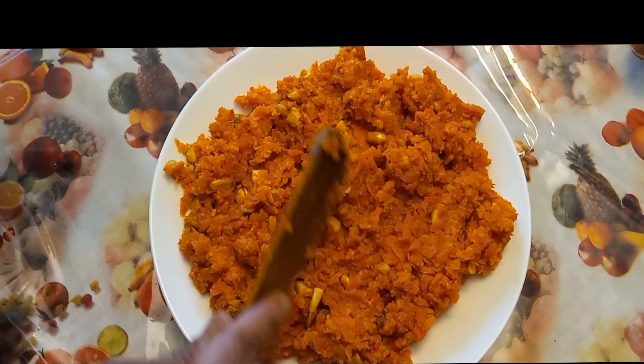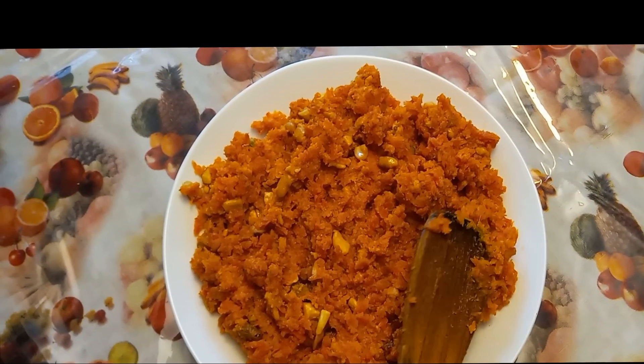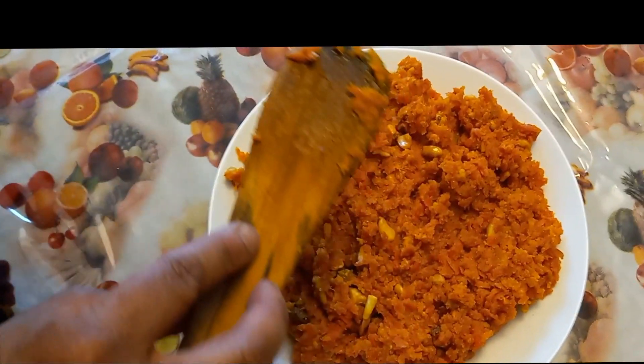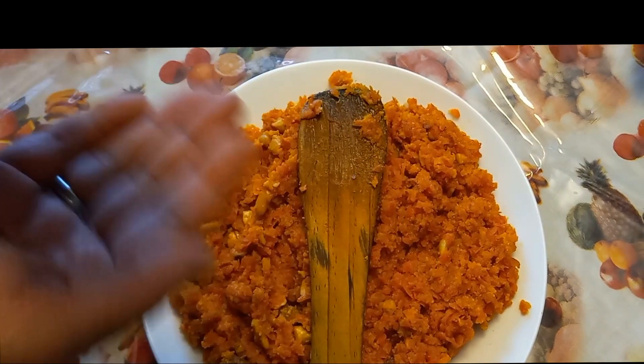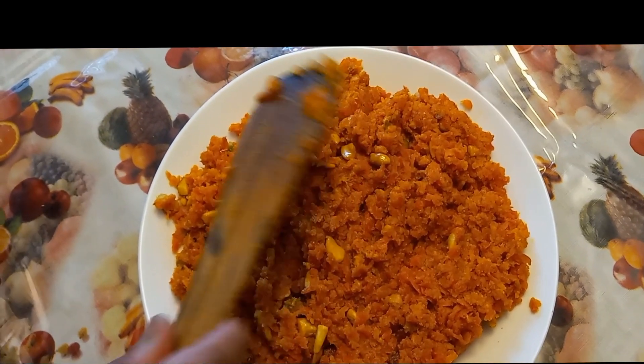Transfer the carrot, coconut, and nut mixture onto a flat plate to cool down completely. Once it's just lightly warm, shape it into balls, then garnish or roll in some dry coconut.